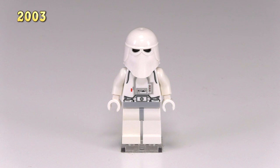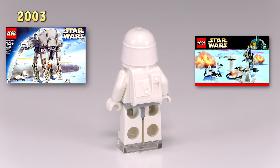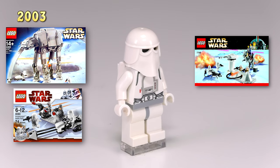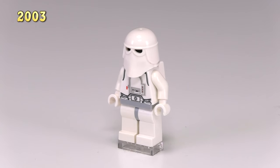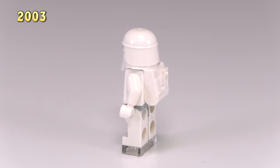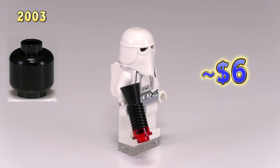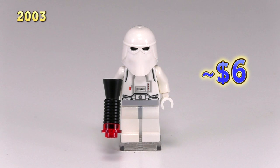Moving up to 2003, we get three new guys — two technically, but let me explain. Here's our first snowtrooper. He came out in sets 4483 Echo Base, 7749, as well as a battle pack. Everything about this minifigure is pretty good — there's quite a bit of detailing on the front of the torso piece, and I like that they used a single mold for the helmet and backpack. He's got a simple black head underneath the helmet, and there's actually no printing on that piece. They still come with the bullhorns.